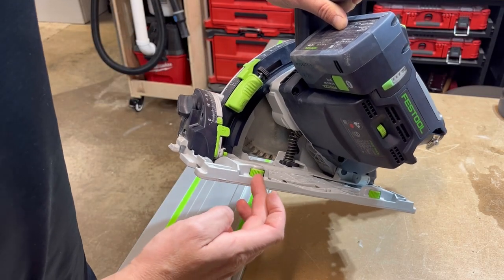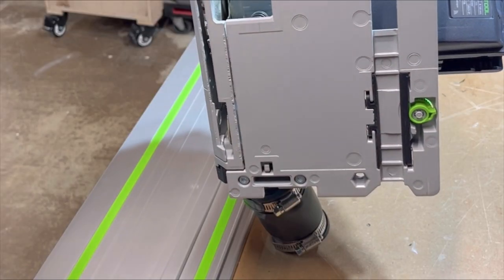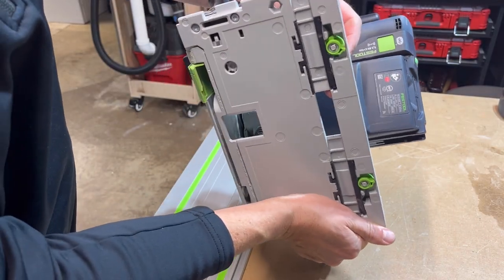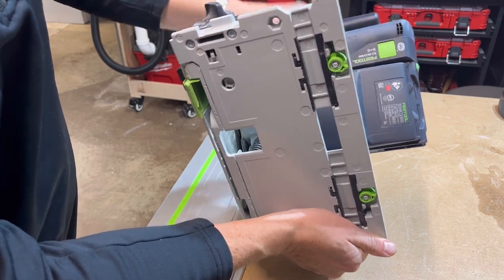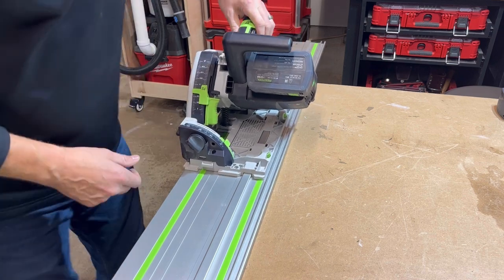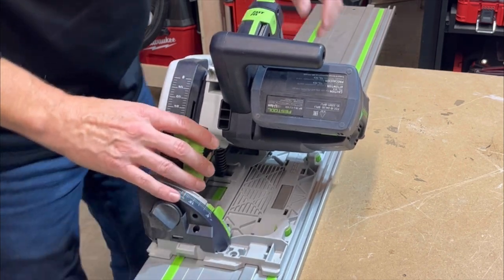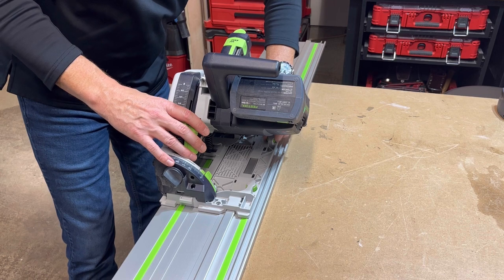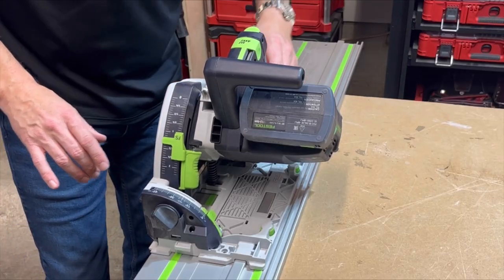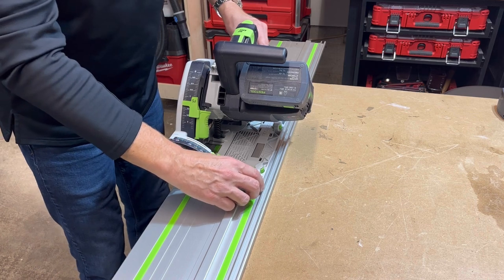On the side of the saw there are little cams, and when you put it on the rail, these pinch on the rail, so you need to adjust them. You simply spin the top to bring them over. Once you set it down on the track, slide it to check — if it's too loose, give it a little tighten; if it's too tight, loosen it a bit. You want it to flow smooth with no shake when it's on the rail.